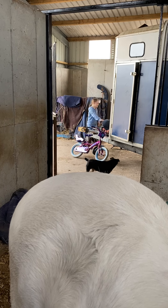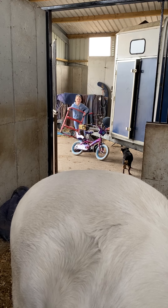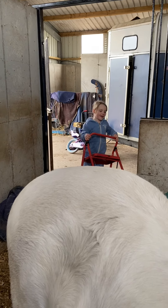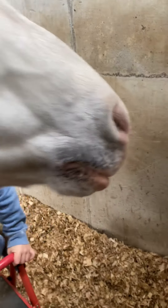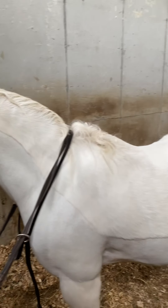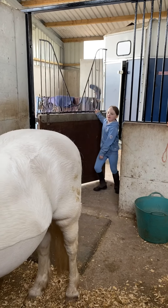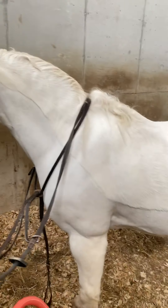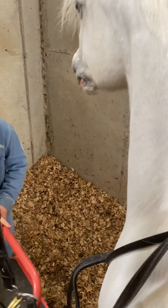I'll hold it. Arrow is definitely moving away. We need to close the door just in case he escapes. You do that. Some ponies push their door open. There we go.